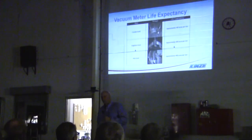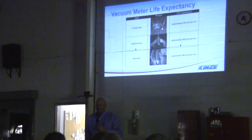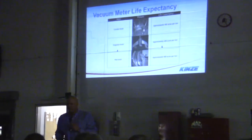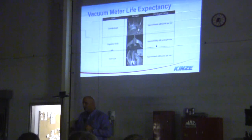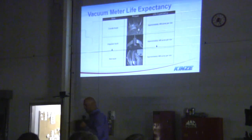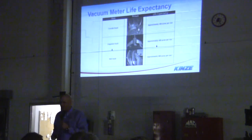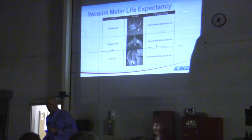Very simple to use. Guys ask us what do you recommend — that's a very tough question. If you're having great results with a finger pickup, it's hard to tell you to switch. But the vacuum heater takes different sized seeds better. The finger pickup is great for corn when it's flat and medium sized seed. This will take just about anything. Wear and tear on the forward brush, simulator brush, and wall brush is about 400 acres per row.